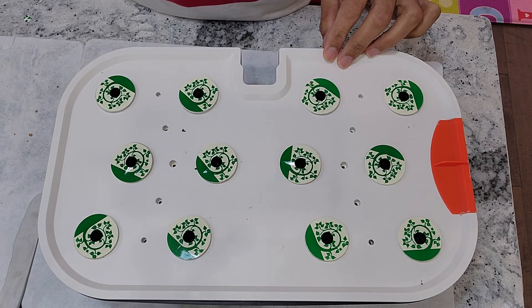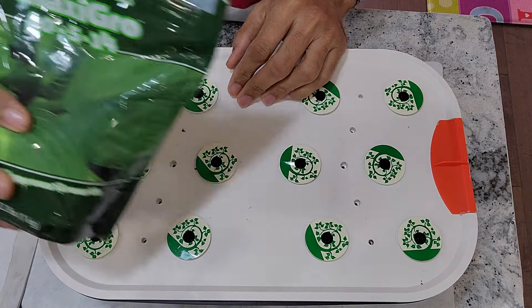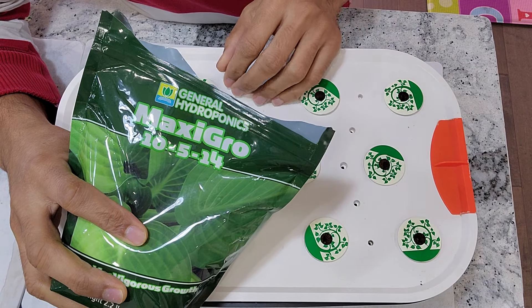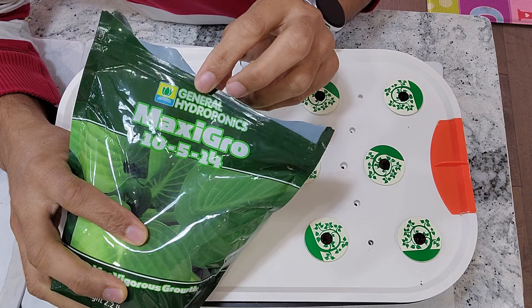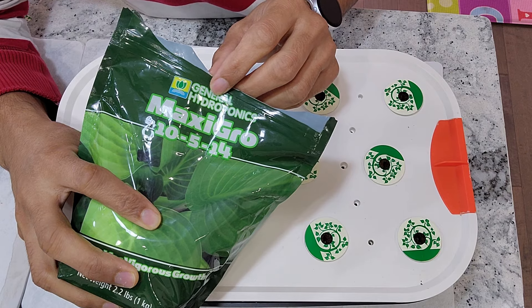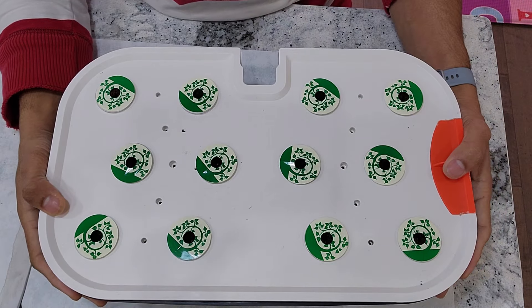I am going to use MaxiGro throughout this grow cycle, at half a teaspoon for every one liter of water. I have used MaxiGro many times for cilantro and half a teaspoon per liter works very well. I found that this ratio works for many herbs and leafy green vegetables, so I am going to follow the same thing. All right, this garden is all set and good to go.